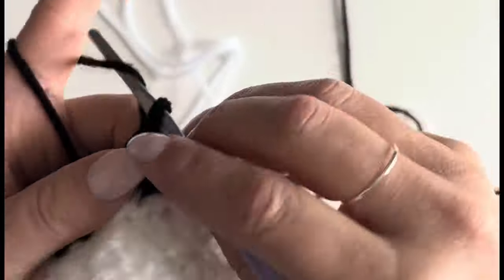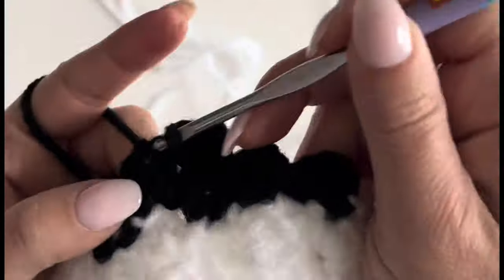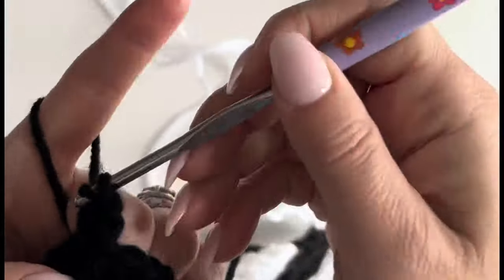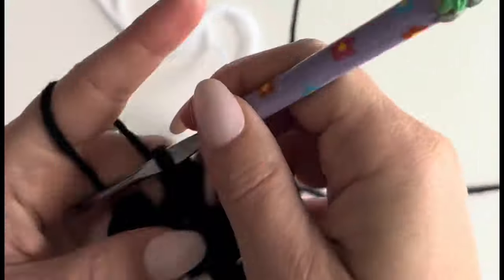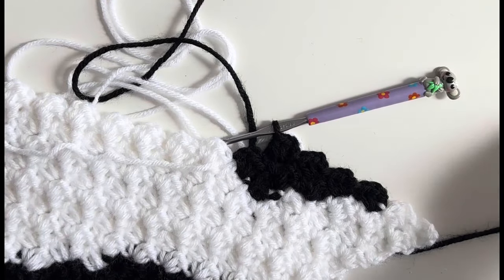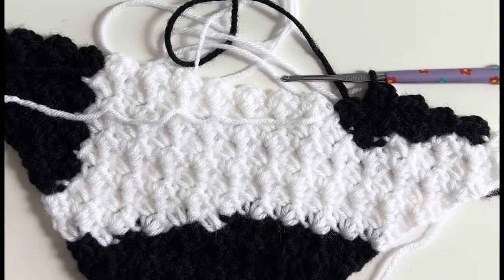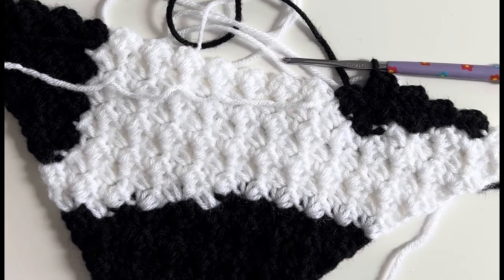I'm going to keep going — it's making this really cute cow pattern. I think it's going to be about double the size — double the length and height — so it'll make a really cute lovey blanket. I'll show you what I come up with when I'm done. Just wanted to pop on real quick and show you this mini corner-to-corner and get you the link to this adorable pattern on Yarnspirations.com.